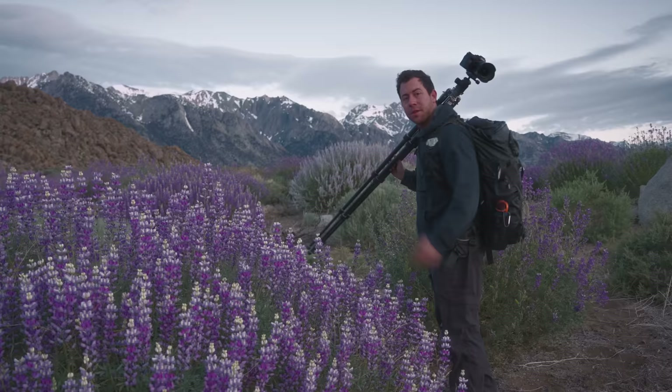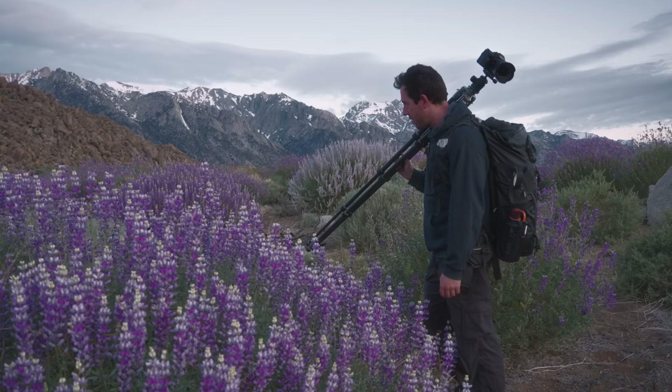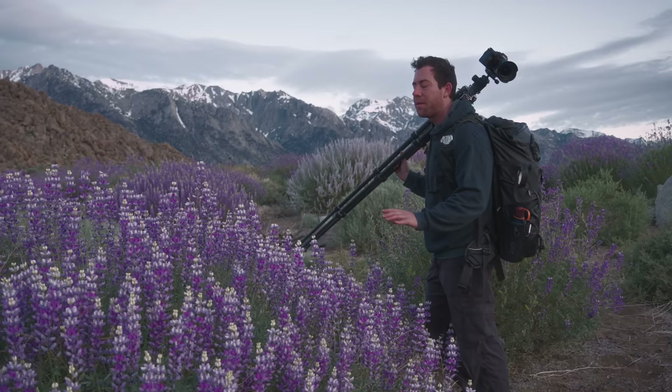Beautiful, beautiful lupine flower. It's really nice kind of purple color to them, and I think these flowers are going to be the perfect foreground to accentuate those dramatic peaks.